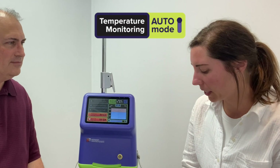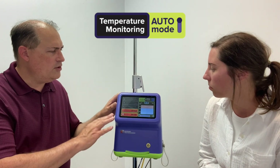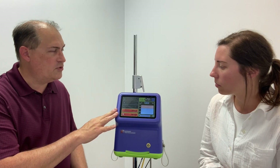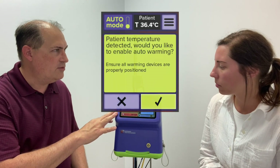If it's the standard of care to monitor the core temperature vital sign, why would a clinician want to use this temperature monitoring feature compared to what they're currently using? Well, the core temperature data can be used to guide clinical decisions during the case. And it can also be used to automatically set and regulate the temperatures of the connected devices in what we call auto mode.